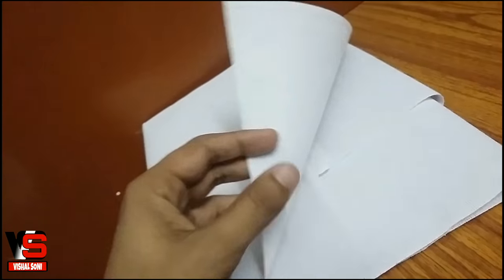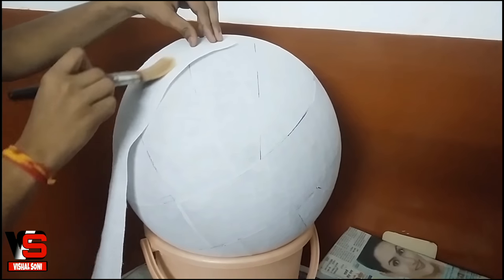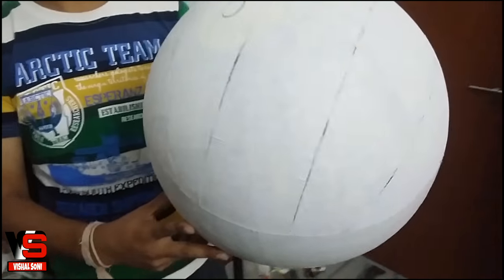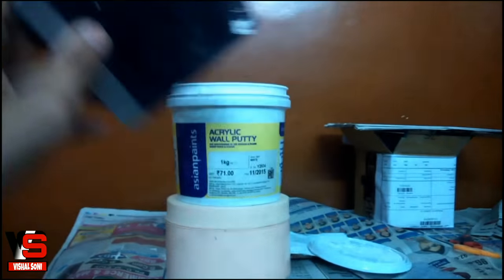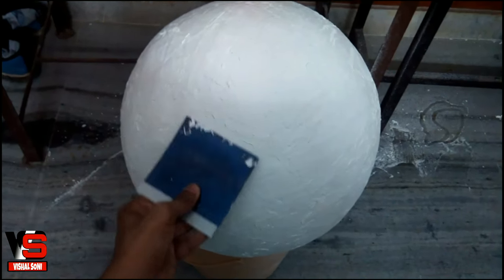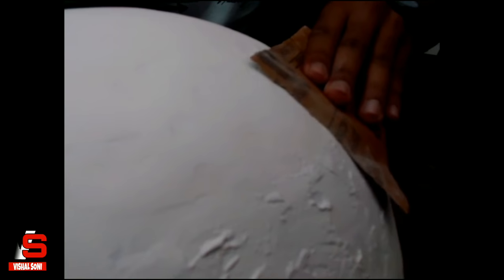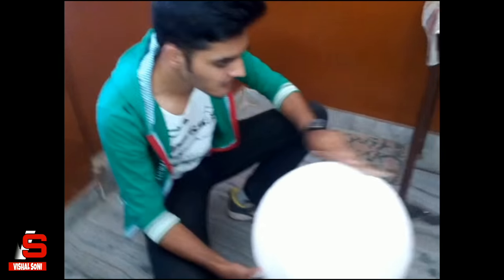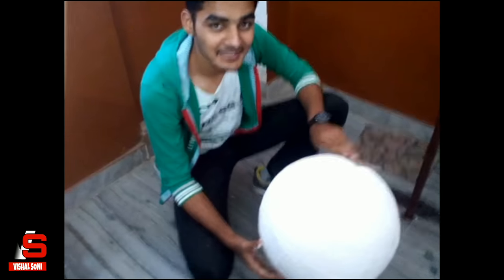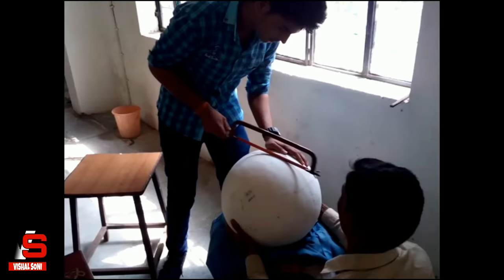Now take the canvas cloth and cut strips, then repeat the process as with the newspaper. Now take the acrylic wall putty and apply it on the surface. Once dry, take a fine sandpaper and sand it down. Now we have to cut this ball in half using a hacksaw.